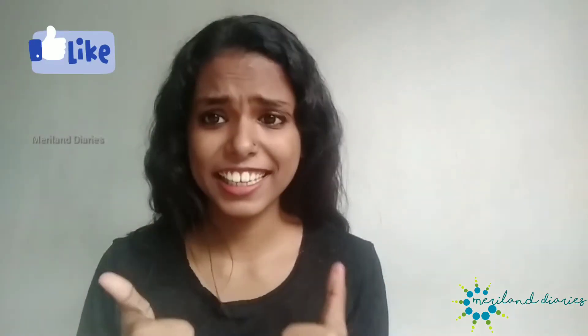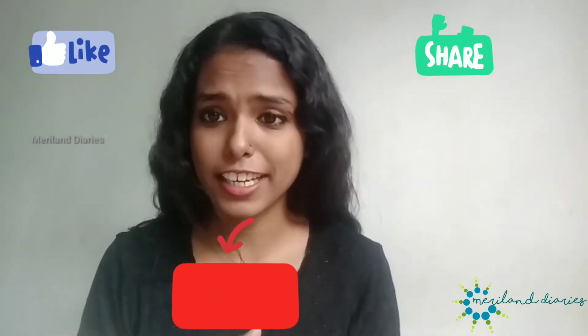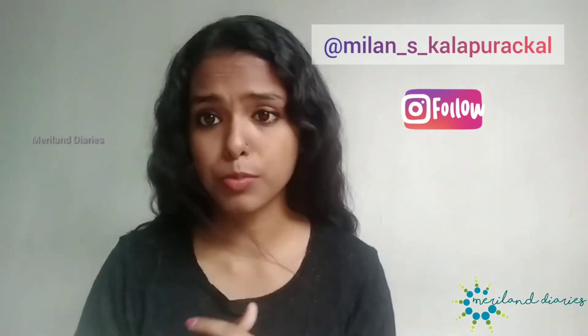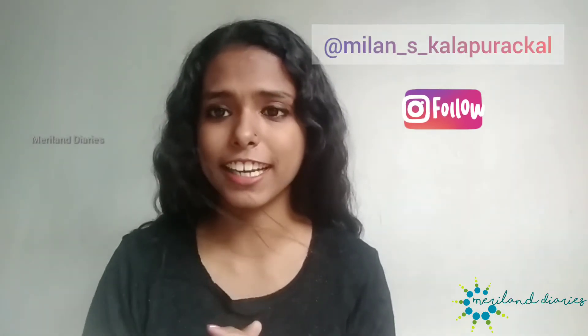So if you like this video, like, share, subscribe and follow me. Please follow me on Instagram ID Milan S.Kalp — I will link in the description below. In the next video, we will see more content. This is Milan signing off. Take care and bye-bye.